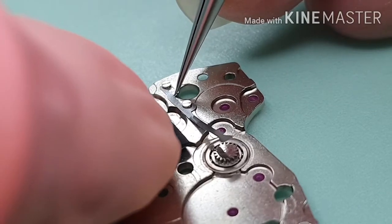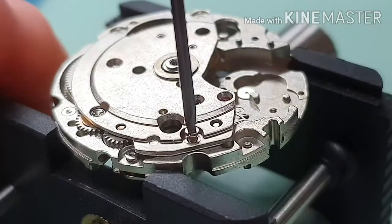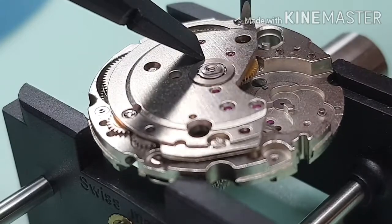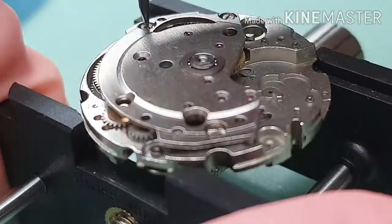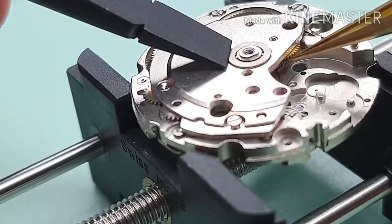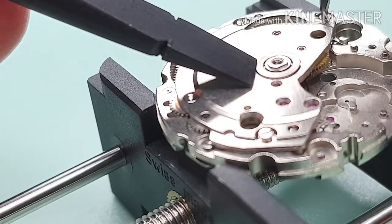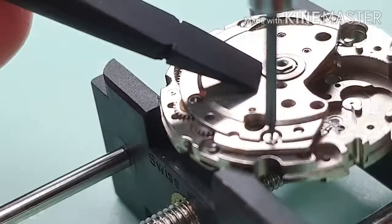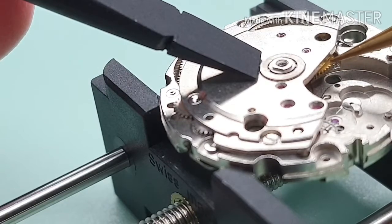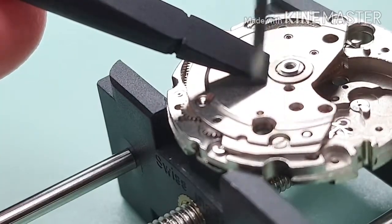I'm fitting the sweep second pinion friction spring onto the bridge. Let's fit this big bridge. I fit the screws just to hold the bridge — not tighten it up yet. I manipulate the winding wheel to ensure the click is engaged. This also helps the staff fall into the drill holes. Now screwing down a little more, checking the winding wheel again. Once everything is in place, it's time to tighten up the screws.